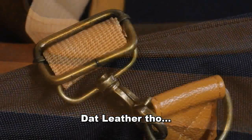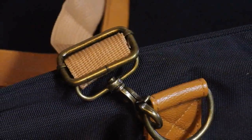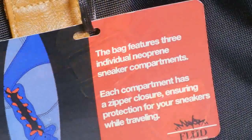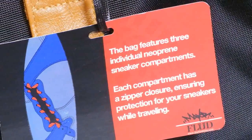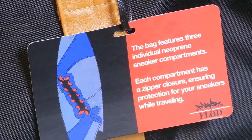Check out the quality of the leather — it's just amazing. The main selling feature of this bag is that it has three neoprene inserts inside the bag for you to put your sneakers in.